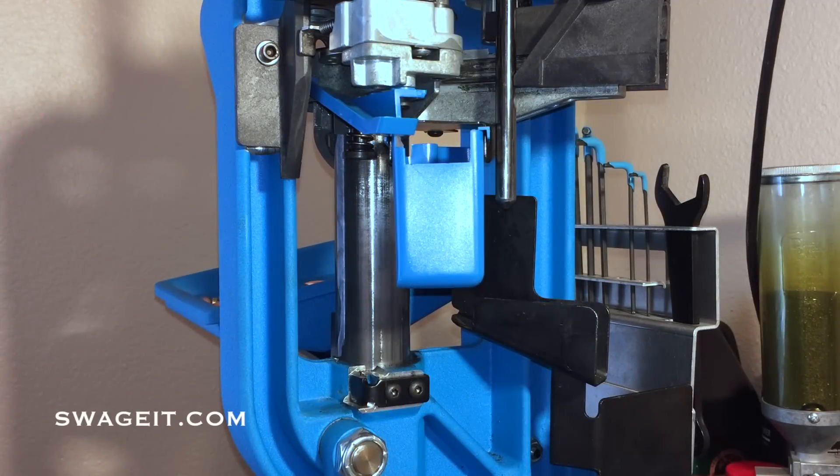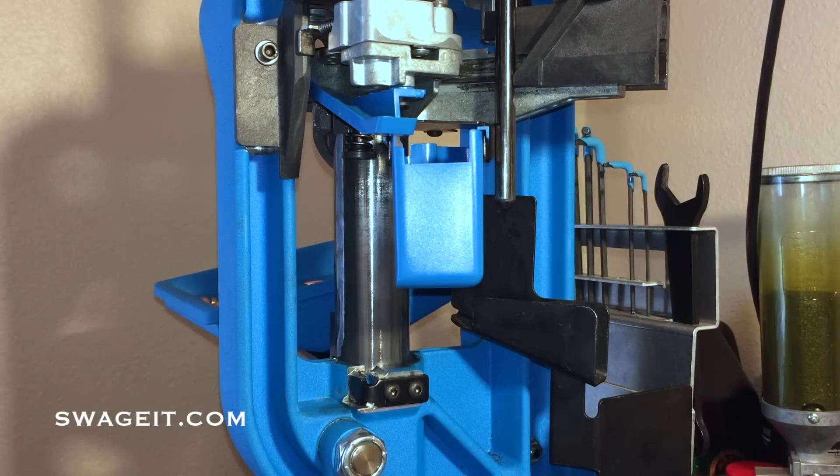Hey guys, this is Mark with Swaget and today I'm going to show you how to properly install and operate the Swaget S650 Swager. Alright, so let's get started.